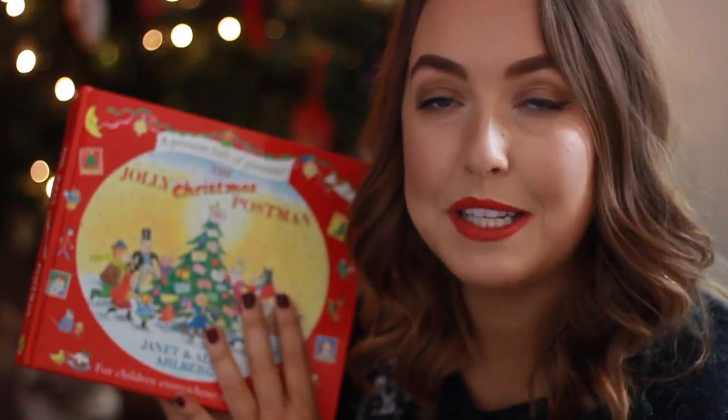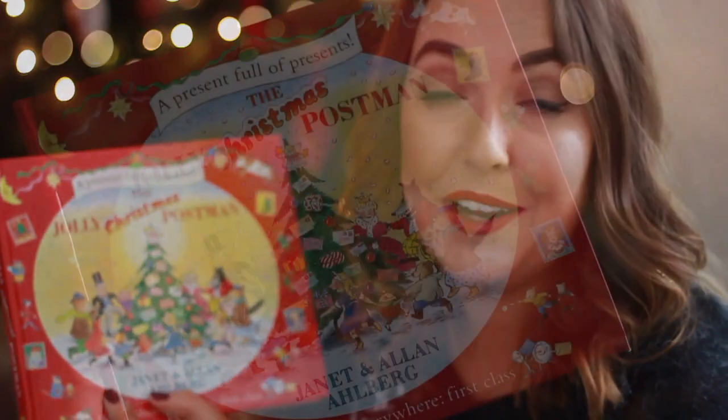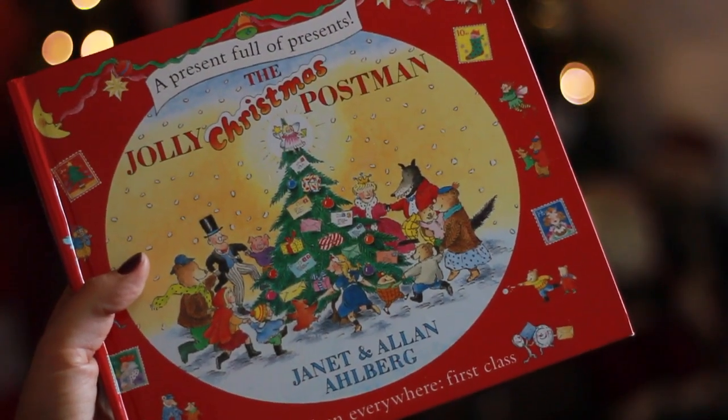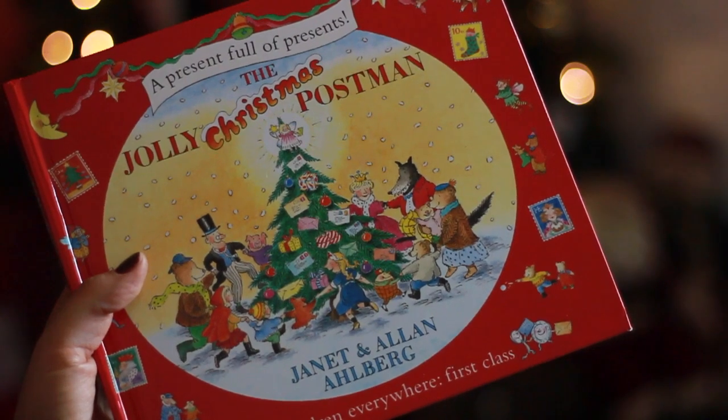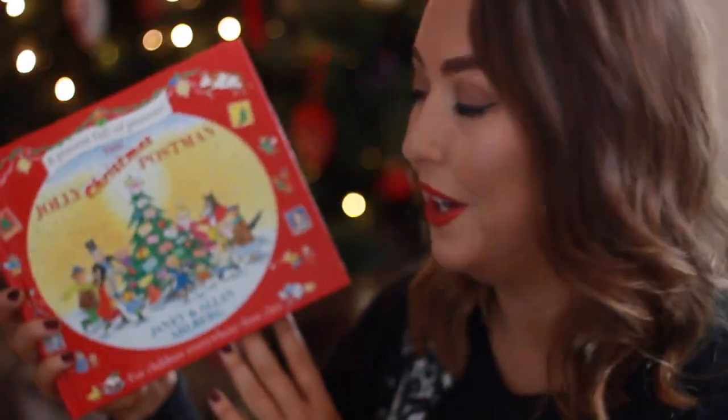This book we've had since Harrison's first Christmas — there's a little note in it from my mum and dad. He got this on his first Christmas but he was just too young to really enjoy it. It is the Jolly Christmas Postman, which I'm sure you've all heard about — it's a bit of a classic.